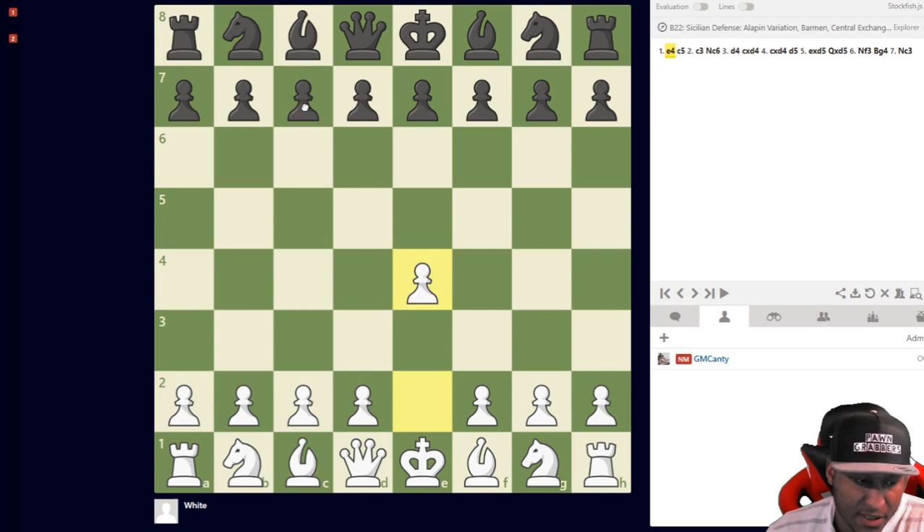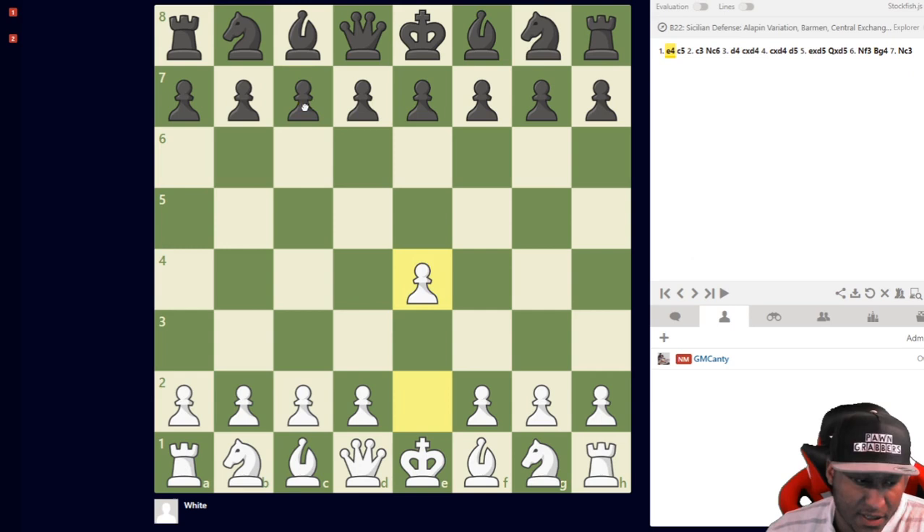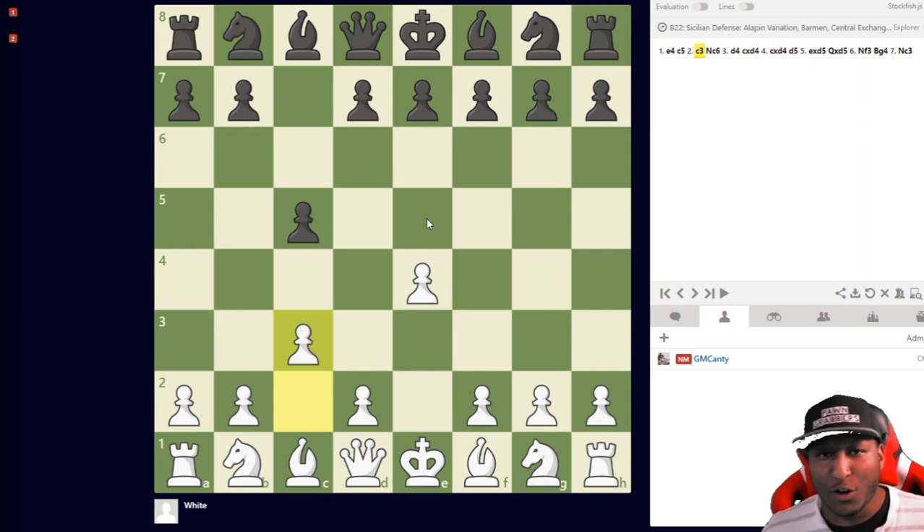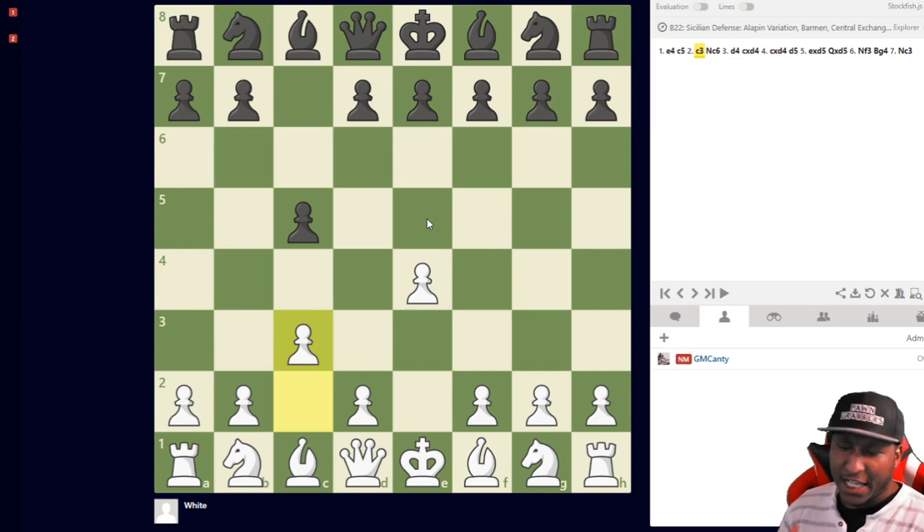Some of my favorite lines with Knight to c6 — we're covering all responses: e4, c5, c3. We cover d6, e6, Knight f6, Knight to c6, and d5. We cover everything in detail with video format. Click on the link under the video. I'm excited to see you guys start crushing people with this opening.